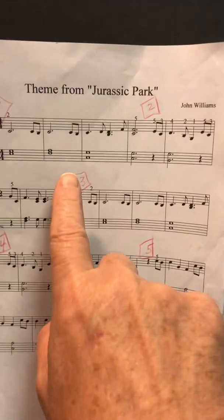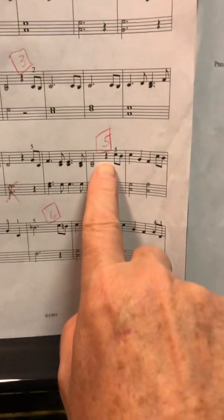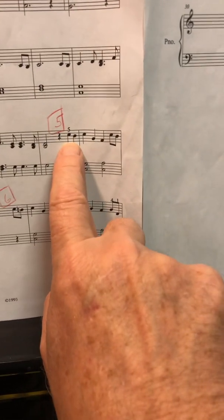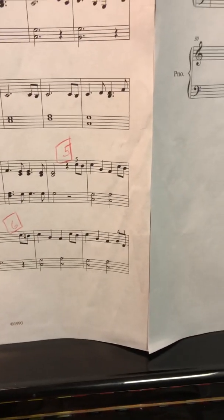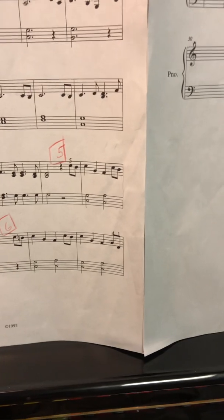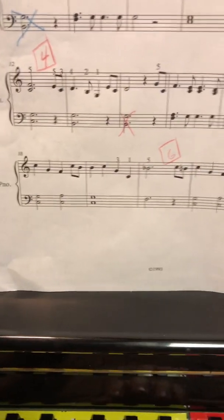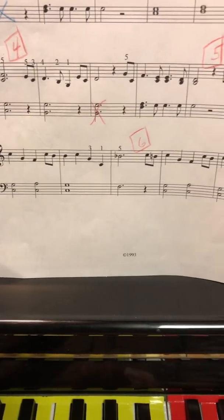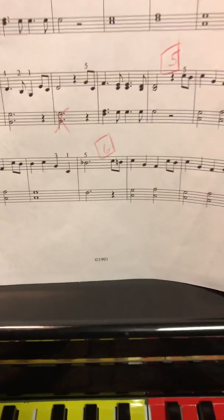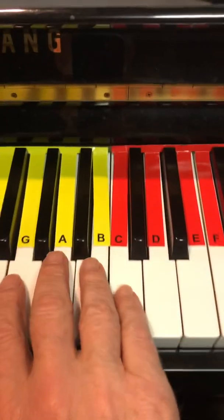Okay, I'm gonna keep going. I'm gonna start section 5, right hand only: C B C G F, C B C G F. But now here comes section 6, and it's almost the same.